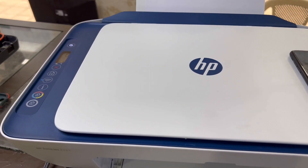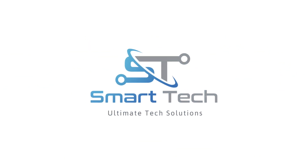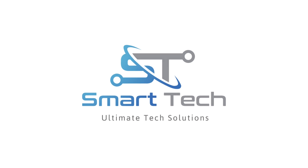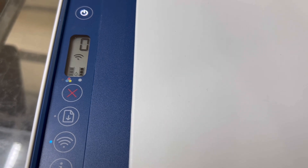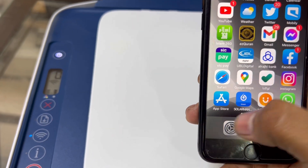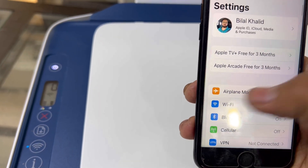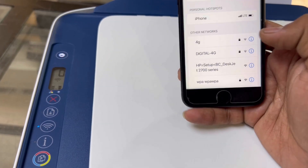First of all, you can see on the screen the wireless signals are blinking. We have to find out if there is a network connection with the printer in setup mode. As you can see, it's automatically in setup mode.